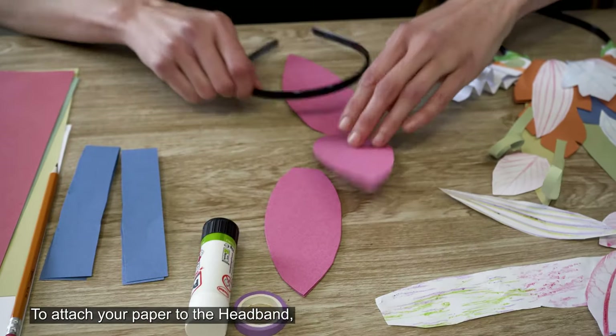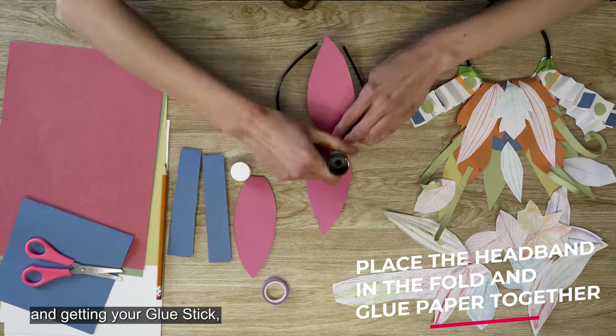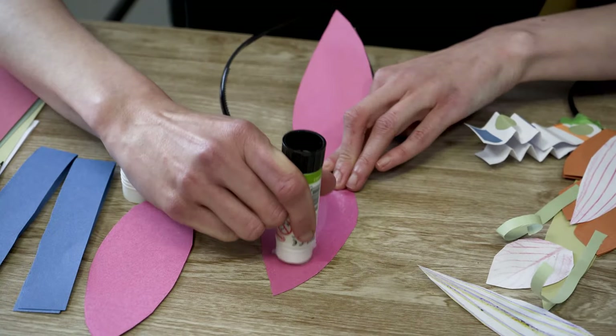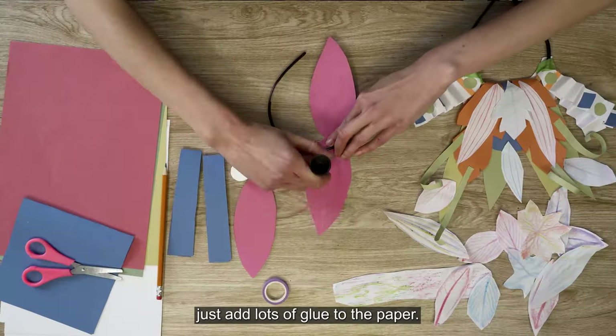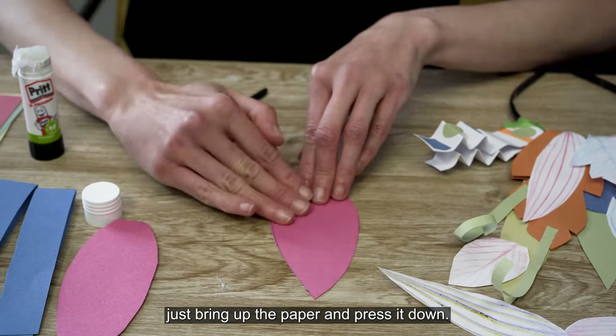To attach your paper to the headband, you're just going to unfold it and put the headband inside. Then get in your glue stick and just add lots of glue to the paper. Keeping the hairband where the fold is, spring up the paper and press it down.